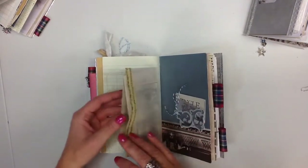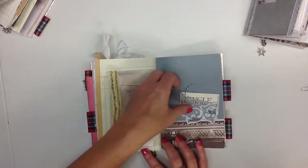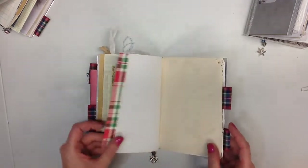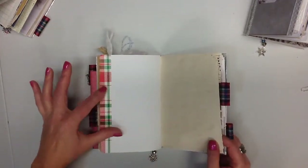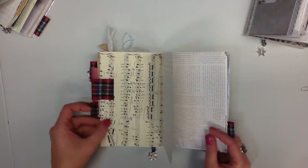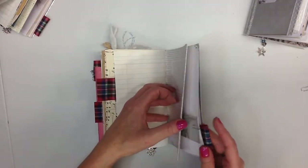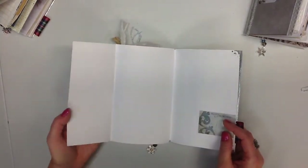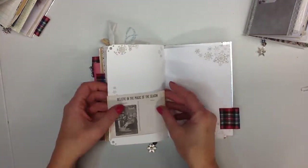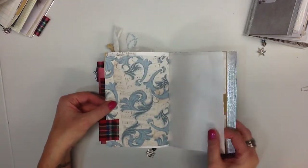There's some more stuff left over from the collection. There's a little tuck spot. The washi I just had in my stash — I thought it would be fun to throw a little bit of different colors in there. So this is a B6 slim and it gives you lots of writing space, lots of little things to add in your journaling. There's lots of room in a B6 — this is my favorite size.